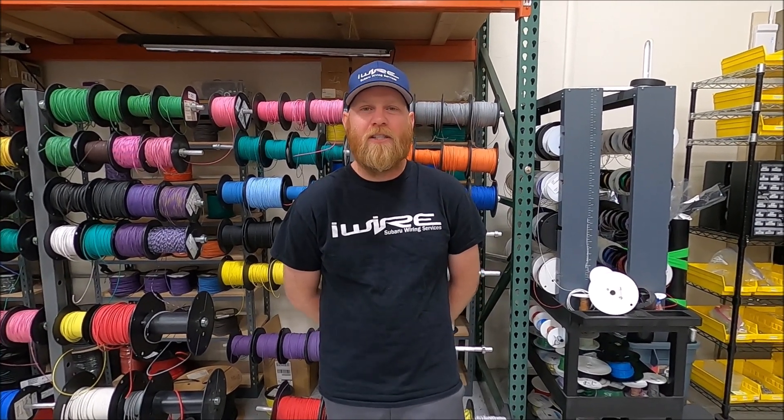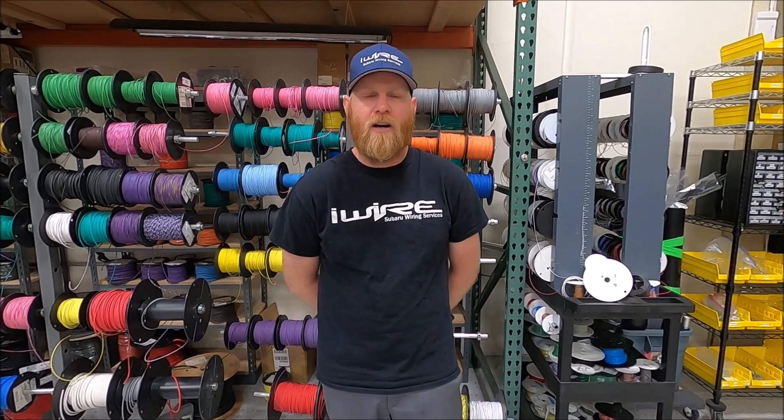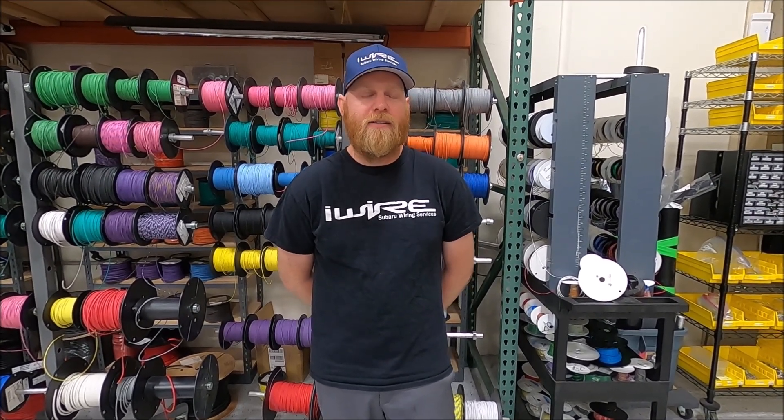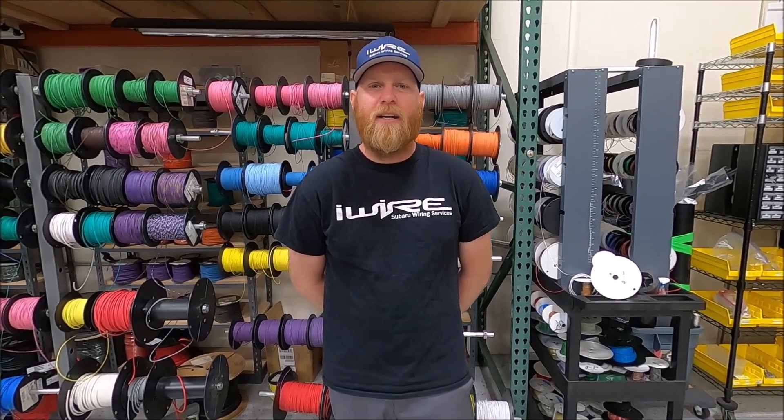Thanks for watching. I hope this helps answer some of your vehicle speed sensor questions. If you have more questions, please take a look at iWire University on our website — it has everything you could possibly imagine — and we'll have a link to that in our description.